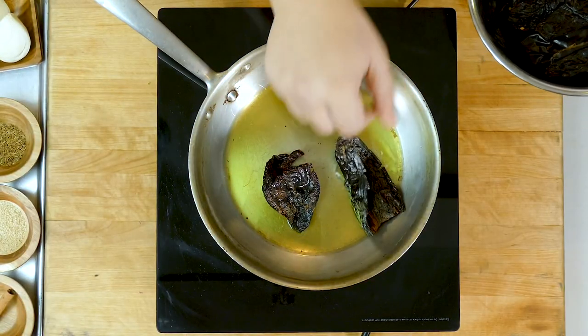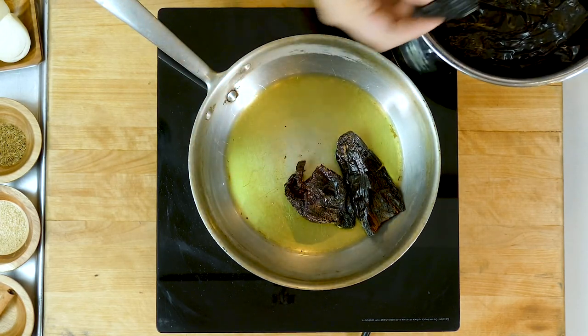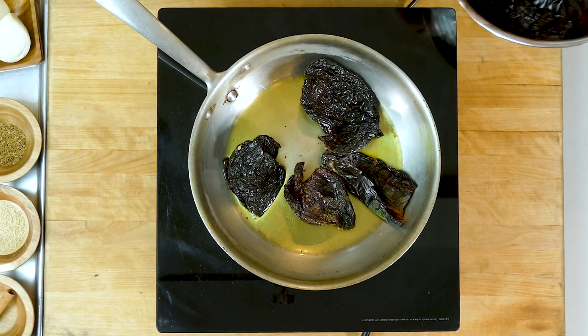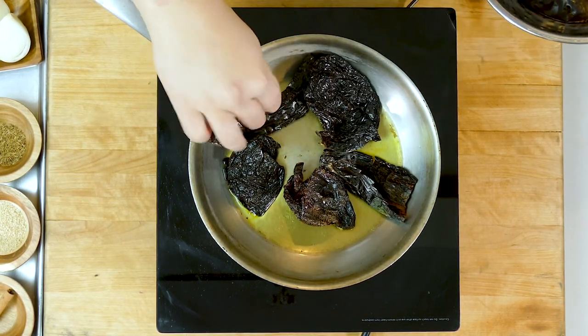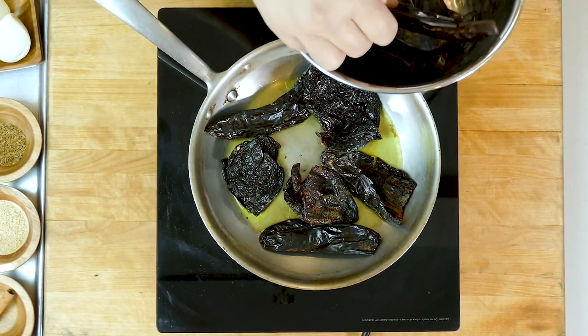We've got our pan with olive oil nice and hot. Going right in with our chilies — you want to hear that sear right there. We're going to throw in all the chilies besides the guajillos; we'll leave those because there are ten of them and cook those last. We don't want to crowd the pan because instead of frying, it'll steam them.